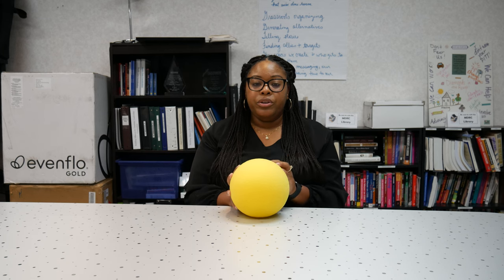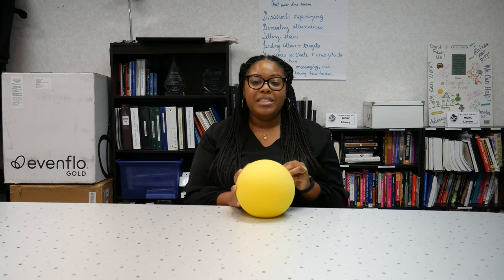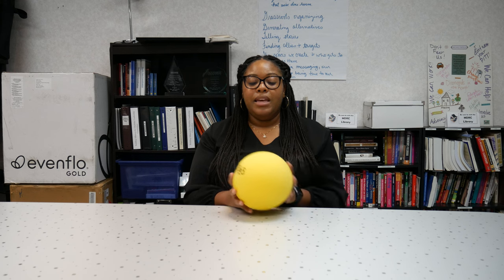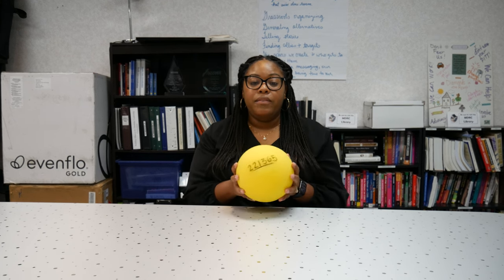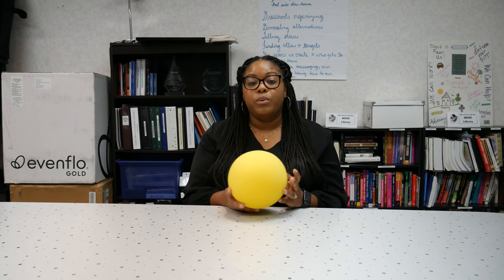Not only do recreational activities and games take practice, but hearing the noise and getting used to knowing when the ball is closer to you is also a skill. I think utilizing the softer foam ball will be helpful before moving on to harder and larger sport equipment.